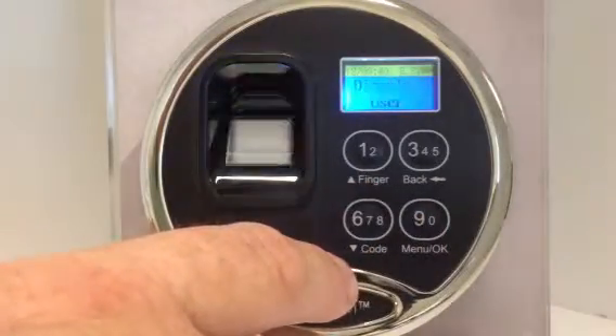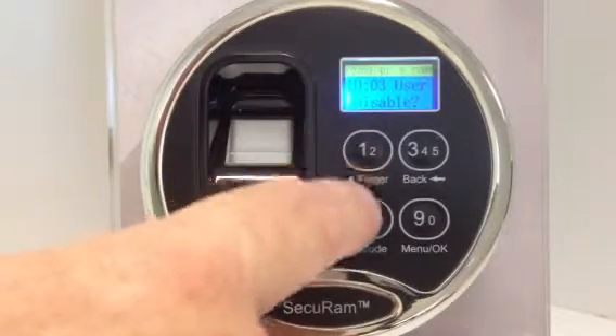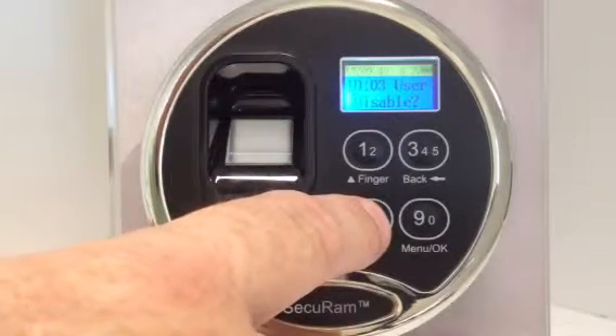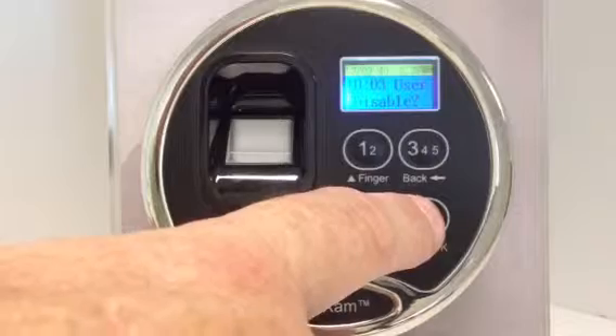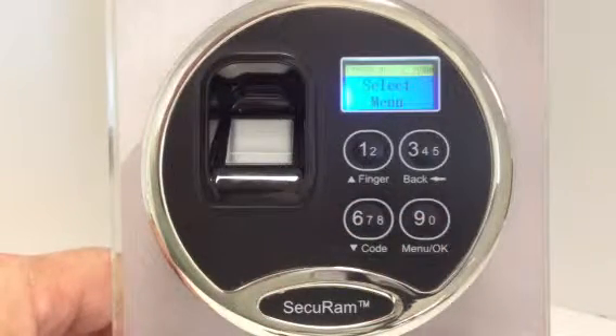It now asks me which user I want to disable, and I can scroll up or down here. I've got one user here enrolled, so I'm going to disable user three, and it'll say user three has now been disabled.